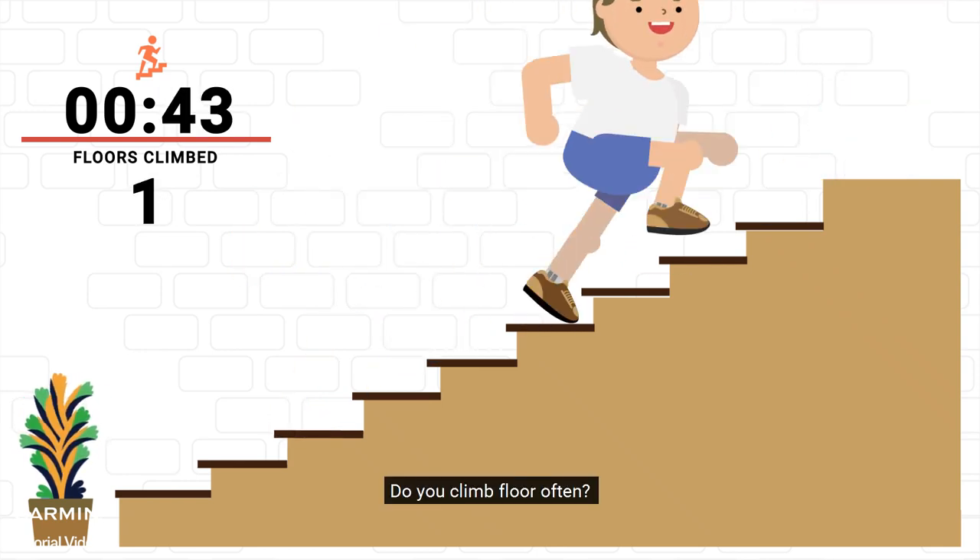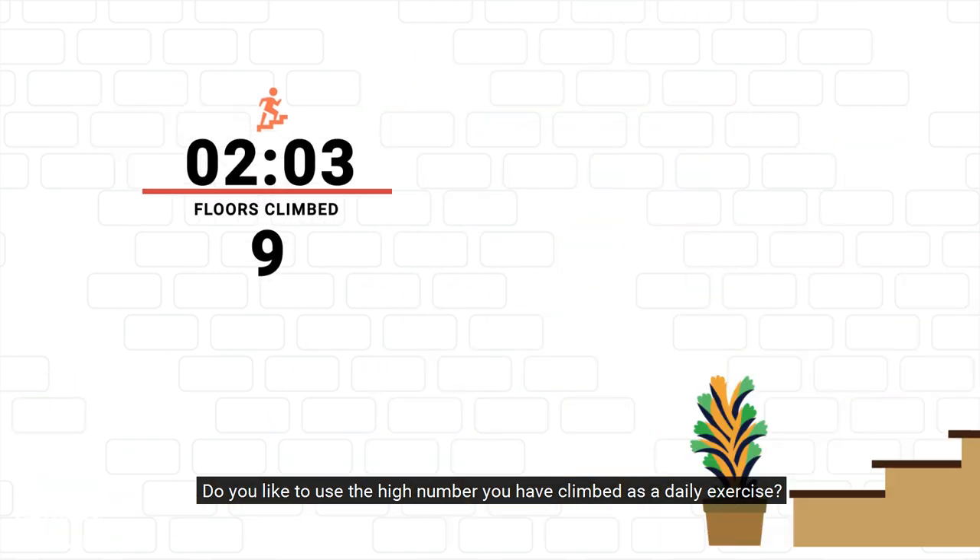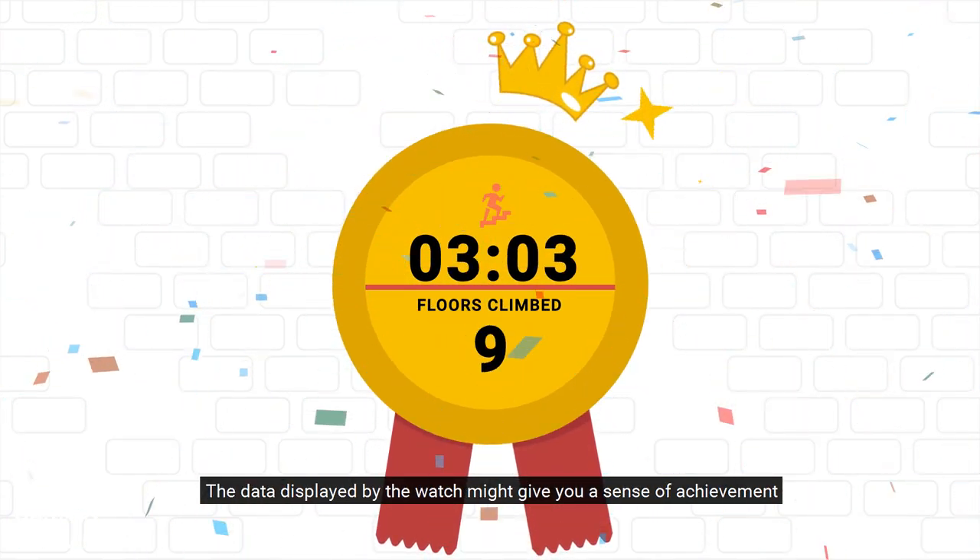Do you climb floors often? Do you like to use the high number you have climbed as a daily exercise? The data displayed by the watch might give you a sense of achievement.